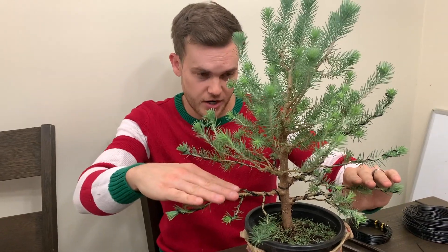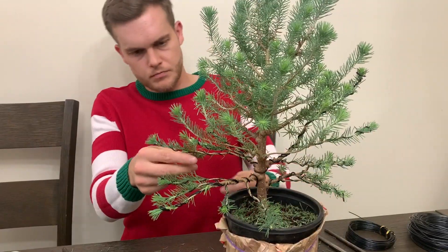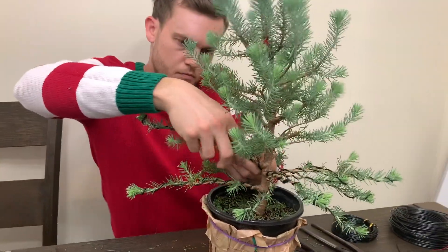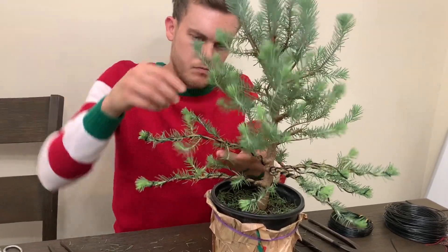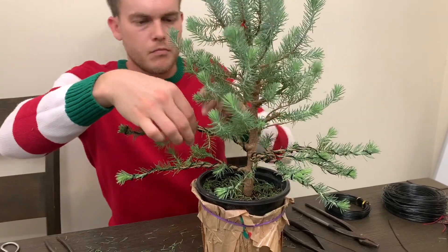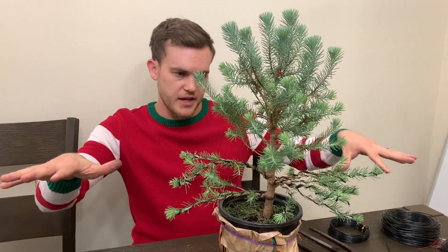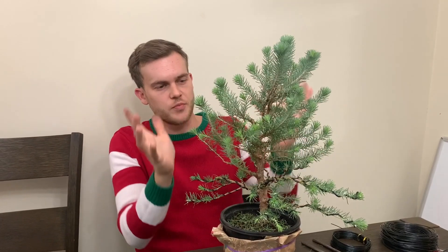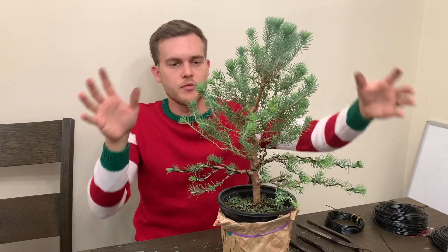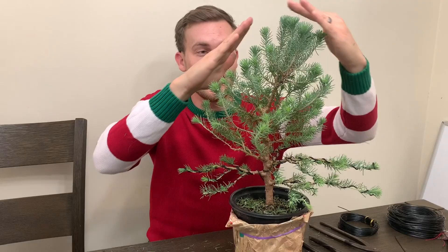I have my first branch laid out as well as my second branch. Now I'm going to go to the back branch and then my next layer branch. Now as you can see all the branches are placed — I'm going to continue wiring and placing all the branches throughout, all the way up to the canopy. Then at the very end, once I have all my branches placed, I'm going to start to trim the top branches a little further back to once again resemble that Christmas tree shape.